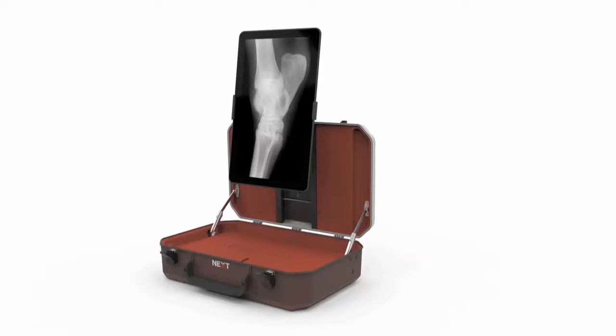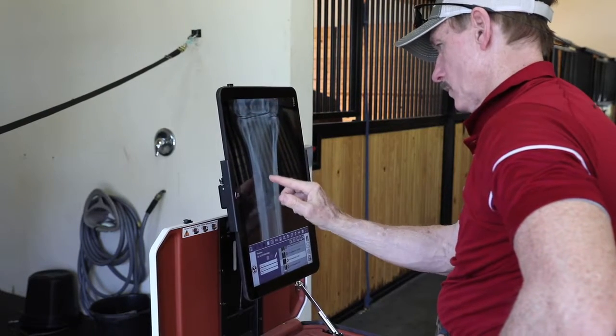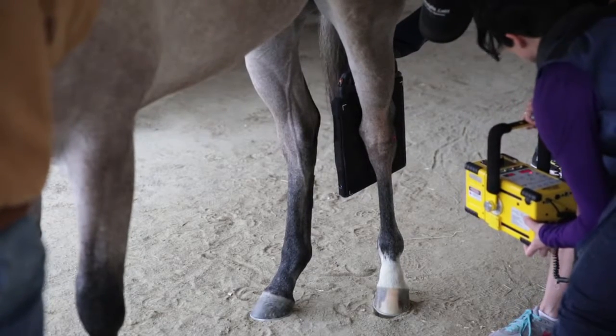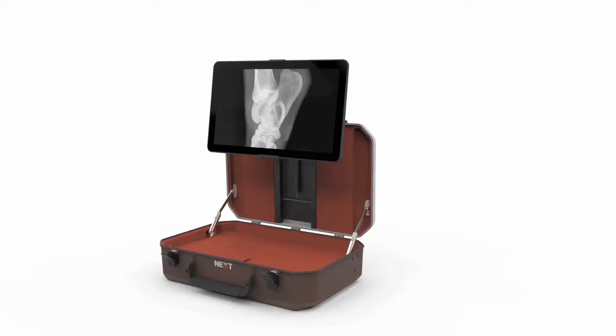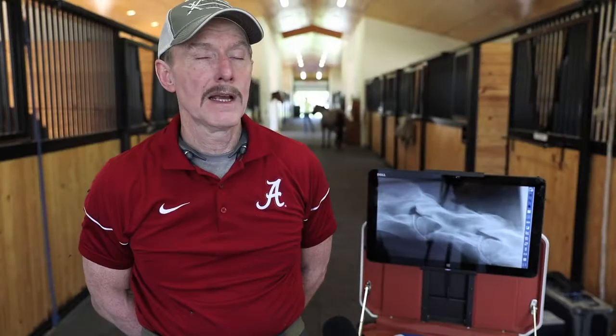This is the best monitor that I've seen on any system. The screen being able to rotate is great because when you're looking at feet or stifles, you want the screen upright. Because of the way that the equine limb is built, it's vertical. And because of the ability to shift the screen vertically, I don't really have to attenuate the images when I'm looking at them while we're taking them. And when you're looking at cervical spine or dorsal spinous processes, you can rotate the screen horizontal and you're looking at it the way it is in the horse.